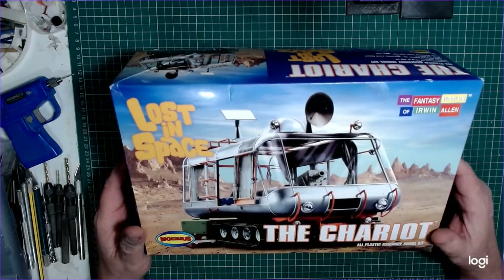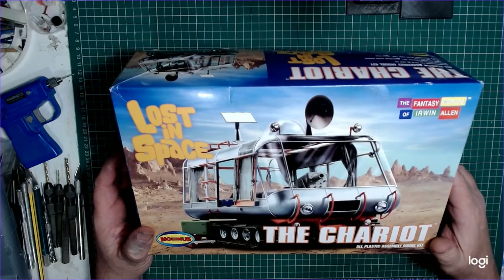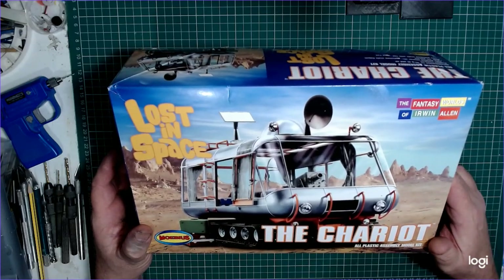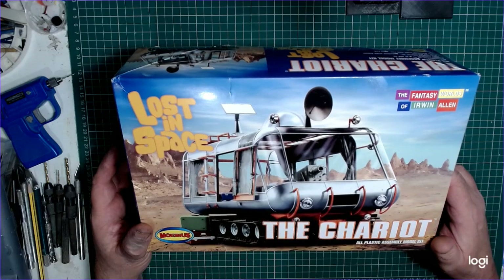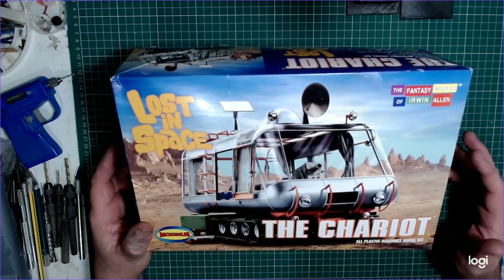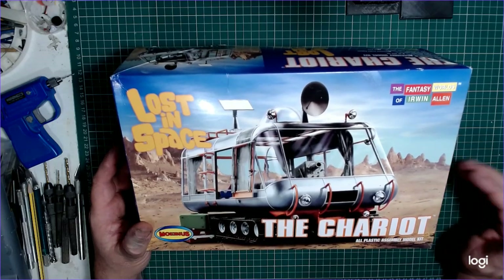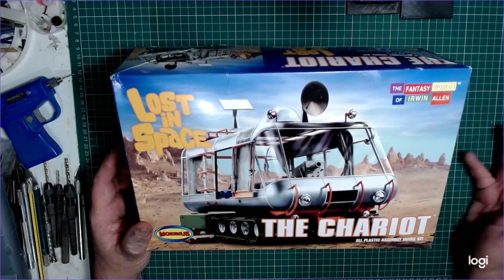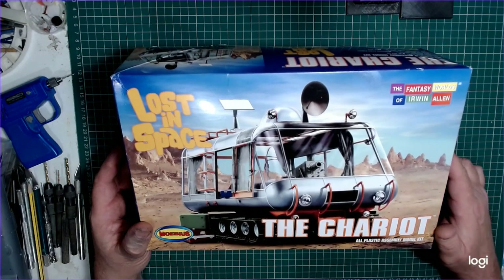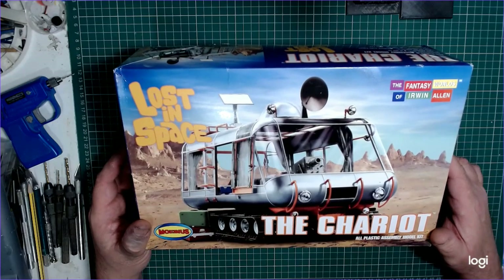Hi folks, it's Ian from Small Scale Futures here. I've managed to set this up now with overhead camera and slightly better lighting, so I thought I'd work my way through a model I've been meaning to build for quite a while. As I go through, I'll do various episodes showing different techniques and the kind of modeling I do, which may not be familiar to others — everyone's got their own techniques, and I've developed quite a few over the years.